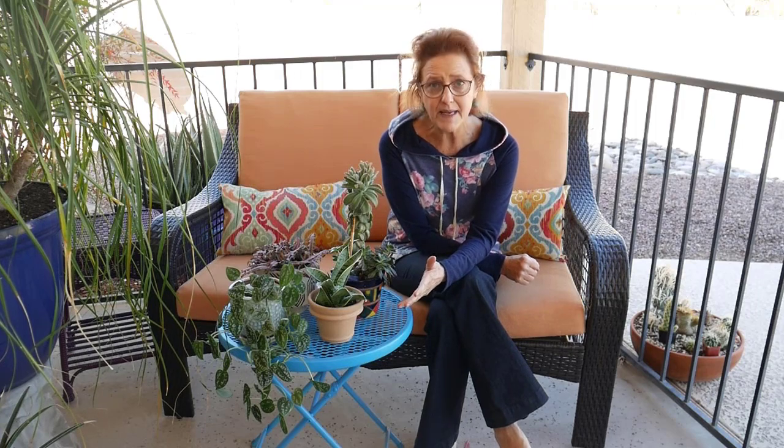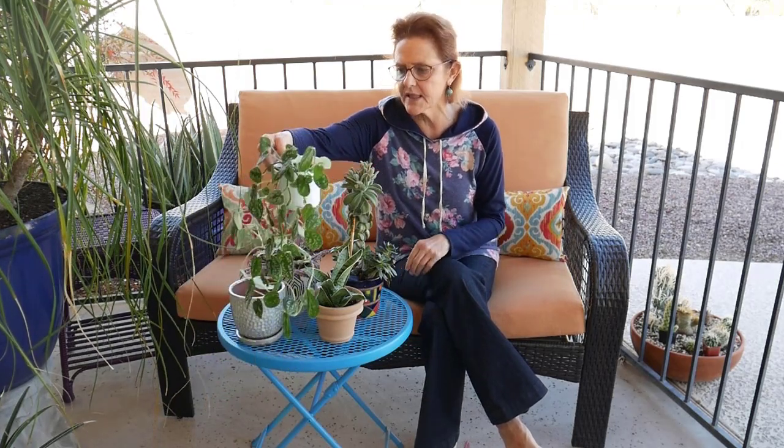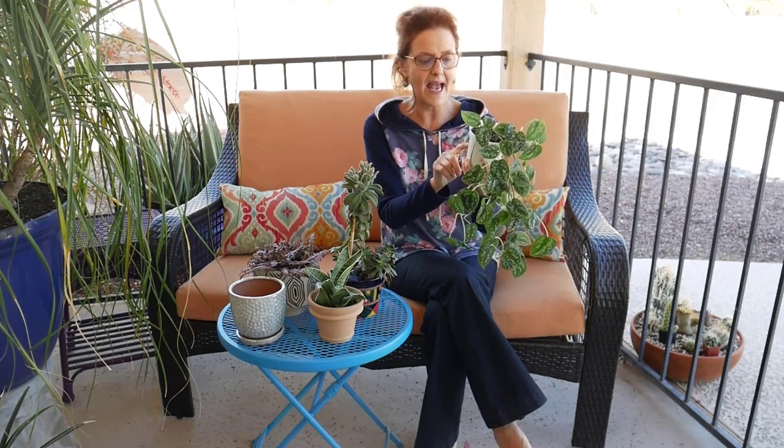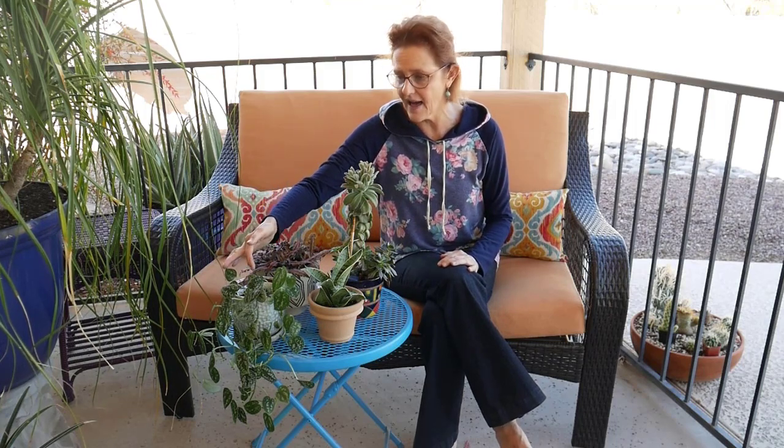Next is to look for the name of the plant. It may not be labeled, or it may just say 'four-inch foliage' or 'six-inch foliage' — that happens, especially in bigger box stores. But if you can find out the name of the plant, you'll know if it's what you're looking for. For instance, this one I bought at a nursery in Phoenix still has the tag on it — it says 'satin pothos.' With foliage plants it is often a sticker rather than a tag, so look for that.